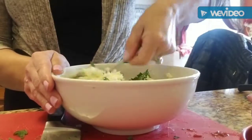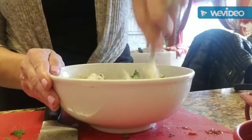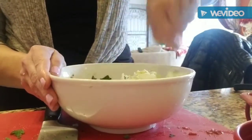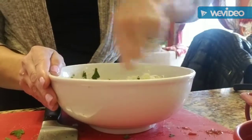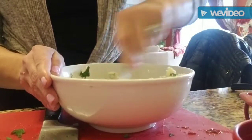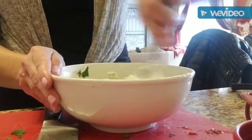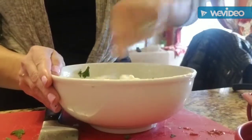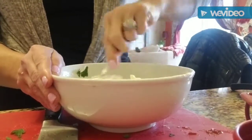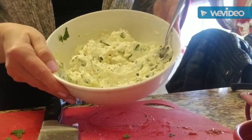We're also going to add some slices of provolone in between the layers so it's nice and cheesy. We're using oven-ready lasagna noodles, which make life really easy because you don't have to boil them first — they'll cook nicely in the crock pot all on their own. Just layer them with the sauce and let the crock pot do the work. There's your cheese filling — super easy.